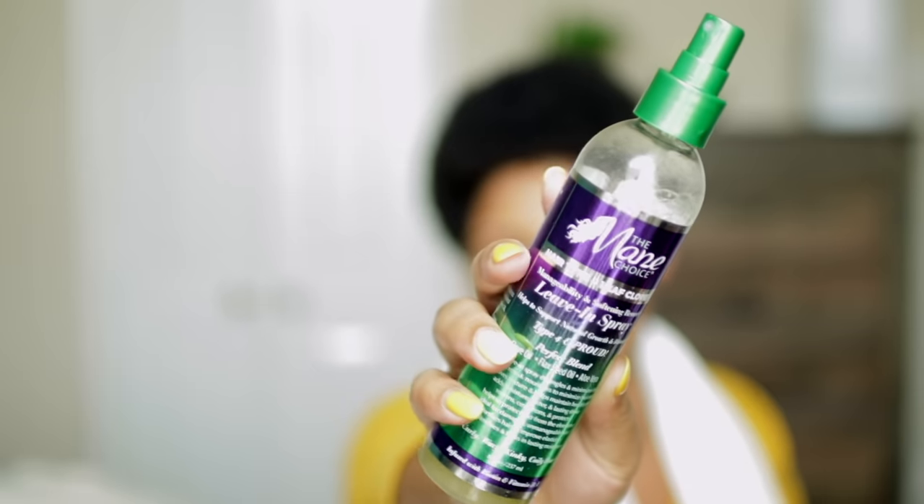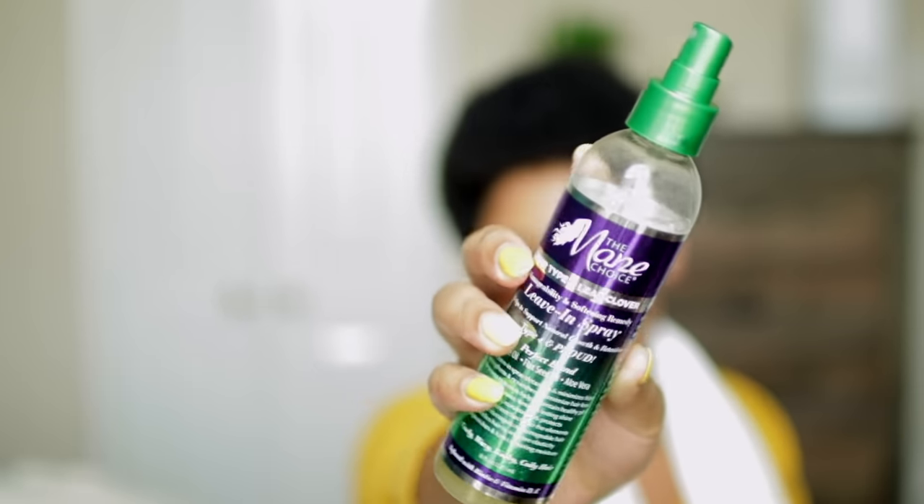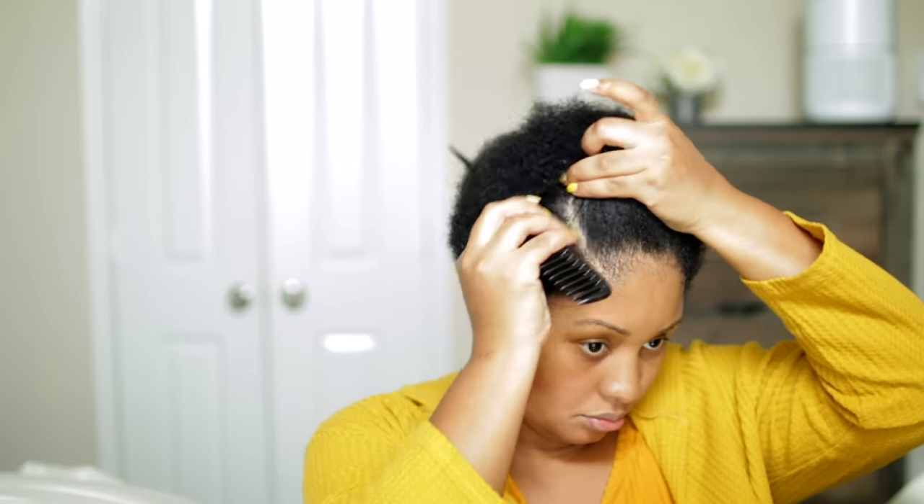It doesn't take much for me to detangle my hair because it's short right now, but I do use a shower comb to detangle and sometimes finger detangle beforehand. I like to use the Mane Choice leave-in spray, the Type 4 Leaf Clover one, when I'm using gel to define my curls so there's less buildup. I spray that all over and then go back over with the shower comb to make sure there are no more tangles.